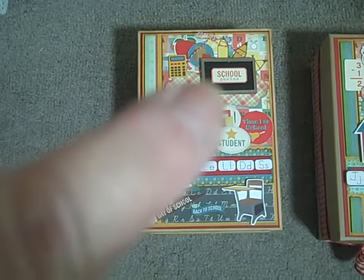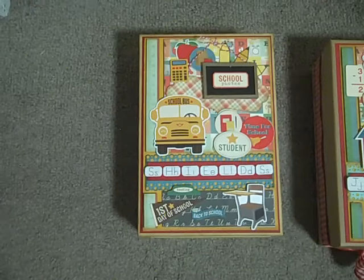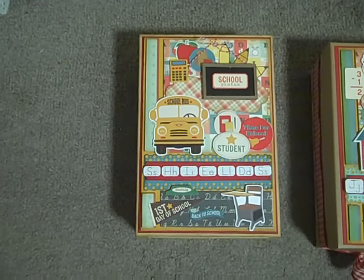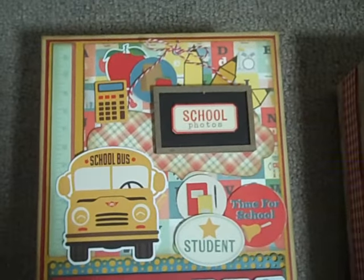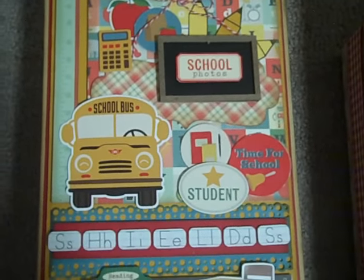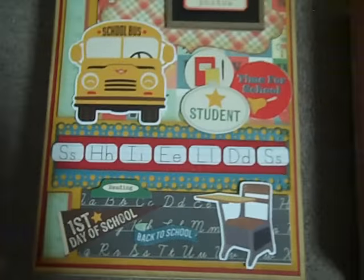I just absolutely adore the little chalkboard that came in with the kit — super, super cute. I'm going to zoom in and let you have a look at some of the layering that I did there. Did lots and lots of layering. Turned out so cute.